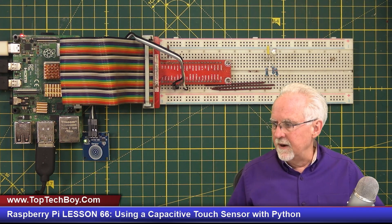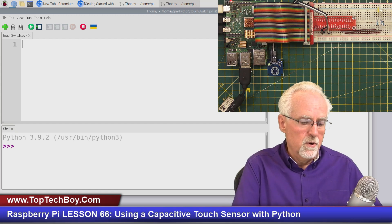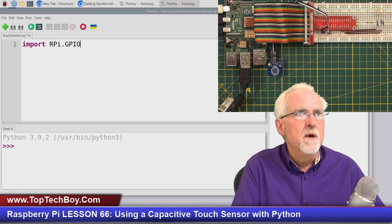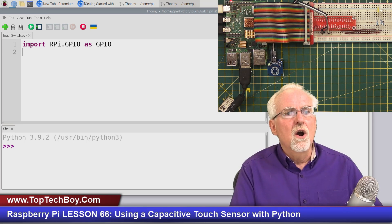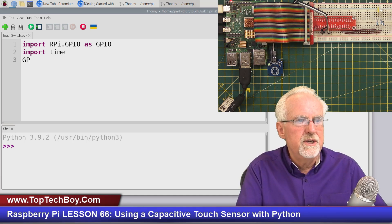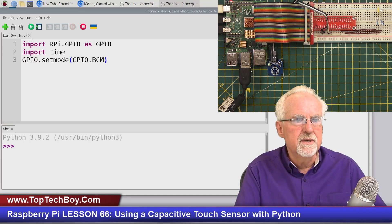Let's switch over and fire up Thonny. I'll use the view where you can see Thonny and a live view at the same time — this is pretty easy to program. The first thing we're going to do is import RPi.GPIO as GPIO — and capitalization is important. Be very careful: uppercase RP, lowercase i, then uppercase GPIO. Then we also need a delay, so put in import time.